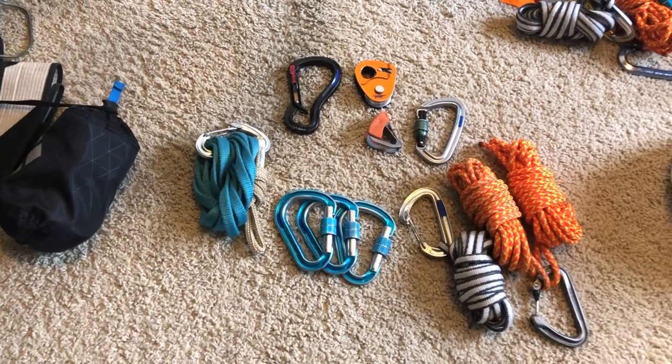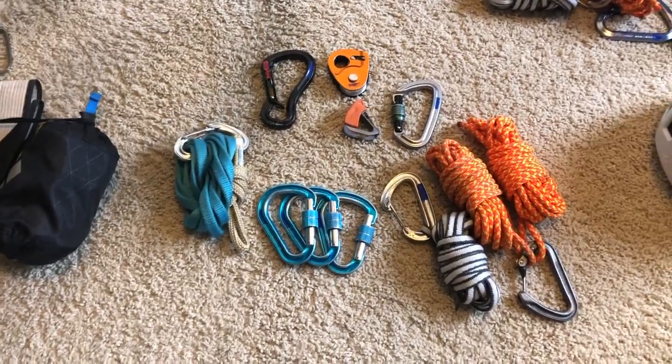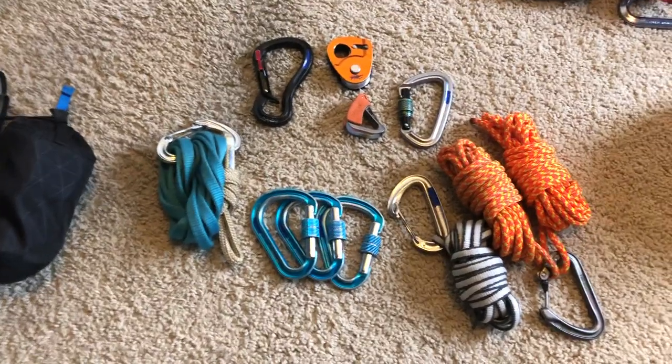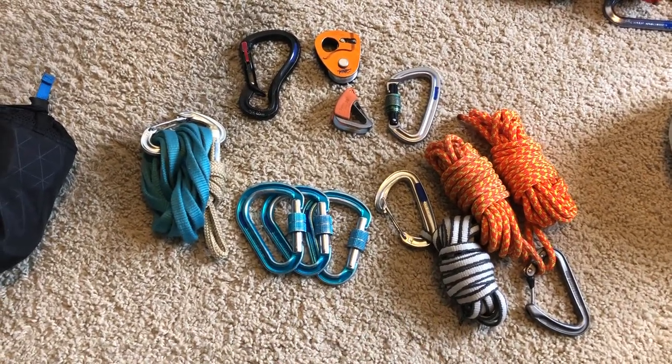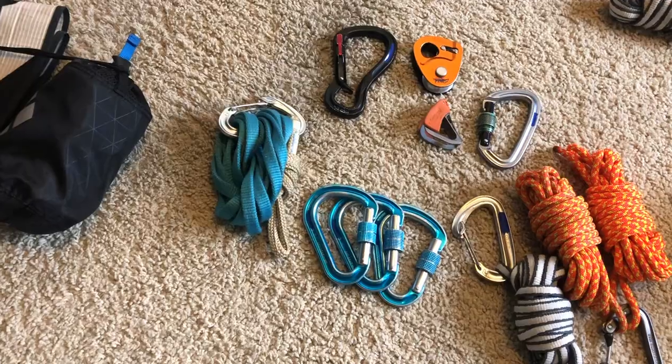Of all the stuff I might add in, I would carry a couple of ice screws and an ice screw clipper to clip those onto my harness. But this is the stuff I carry with me the entire time, no matter what — early season, late season, mid season, I always have this stuff with me. So let's get into it.